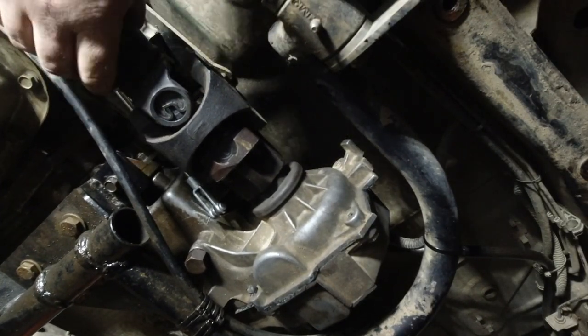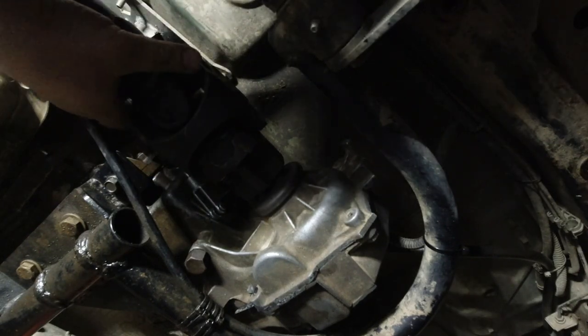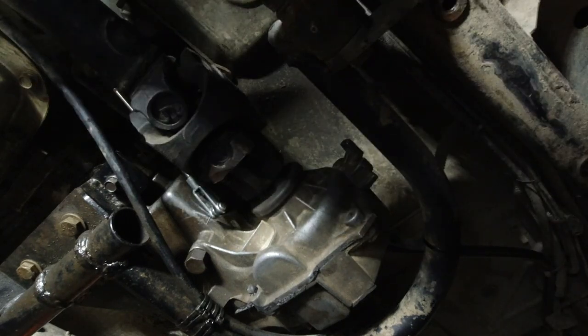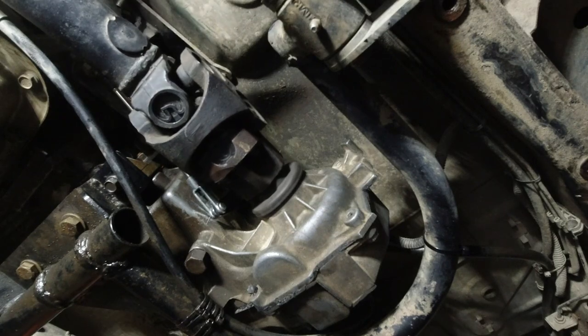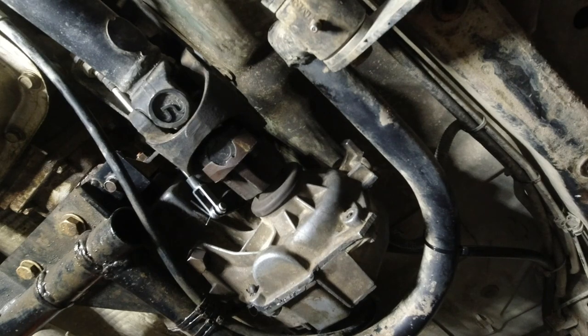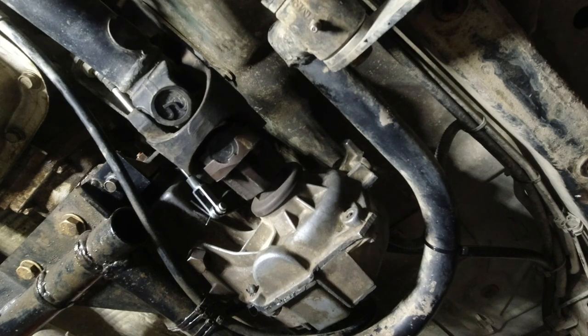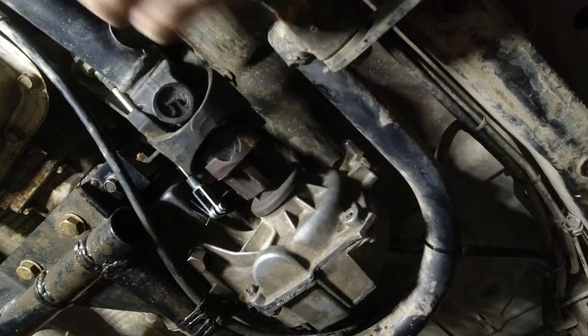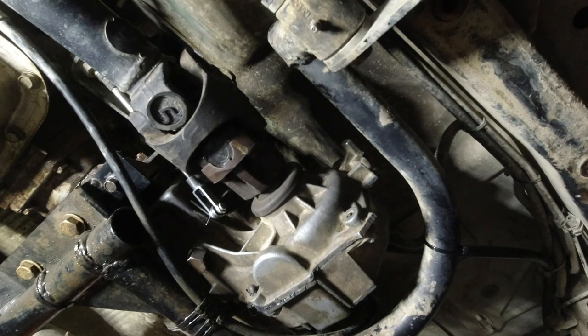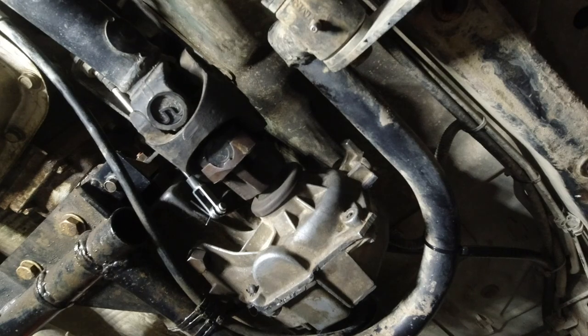I'm going to grab the front yoke and try to take up the slack. As you can see, I've got like no movement. Let me get the light over here so it's a little better. You can also see the rear driveshaft - there's a little bit of play, but it's actually really tight. If you had a chain that was stretched, you'd probably get possibly a quarter turn out of that yoke.